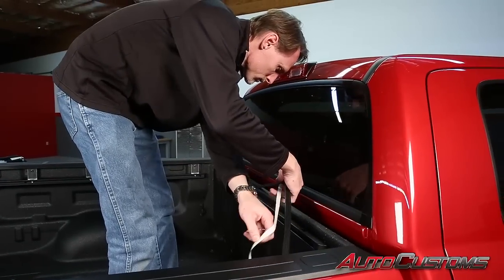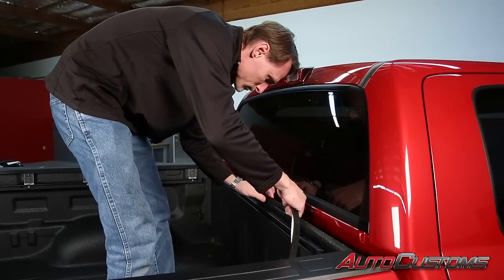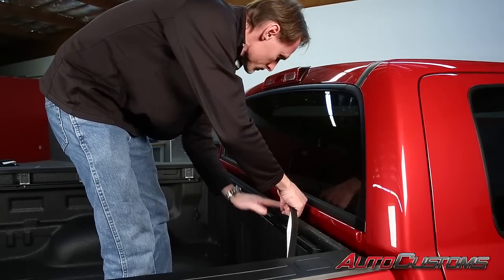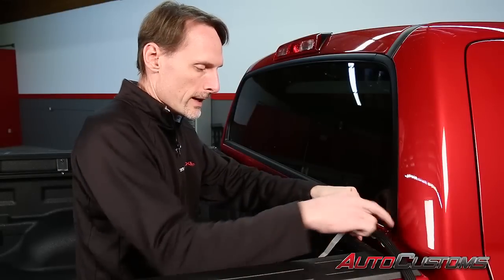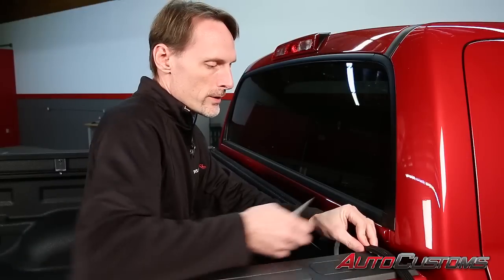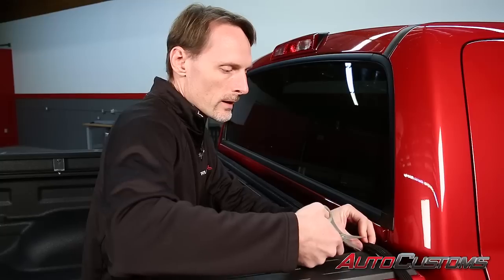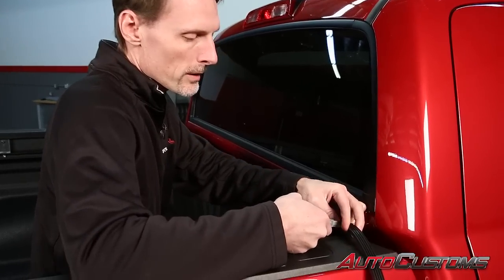So we've cleaned off the top of the bulkhead with some alcohol, and we've applied the bulkhead seal to the top closest to the inside ledge. We just peel away the adhesive and stick it to it. We're going to bring it all the way to the edge, up to the bed cap, and trim that into place.